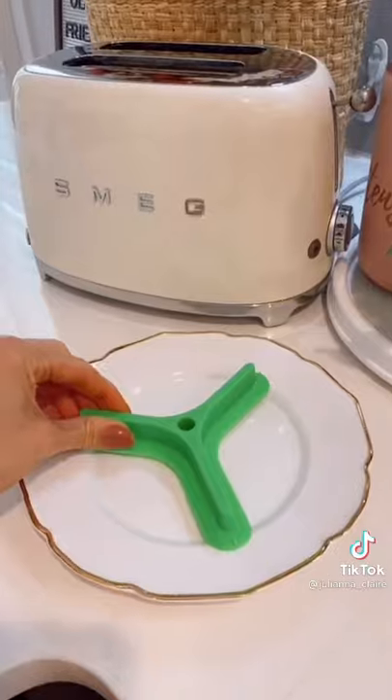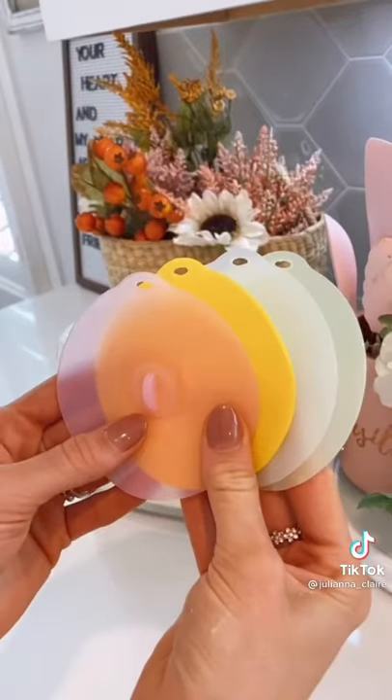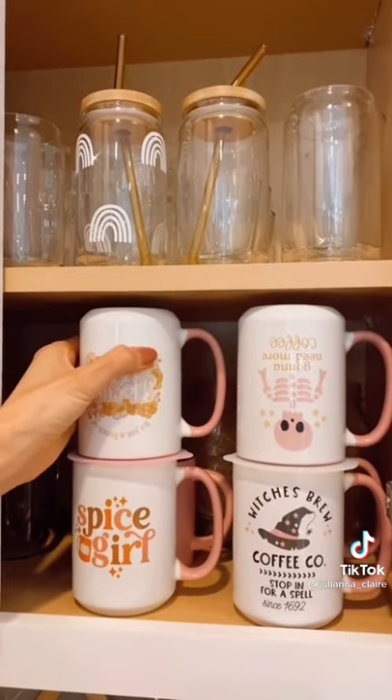This plate divider separates food with a suction cup seal to keep food from touching and runny food from spreading. These silicone cup covers keep your drinks hot, prevent spills, and are perfect for keeping your mugs organized.